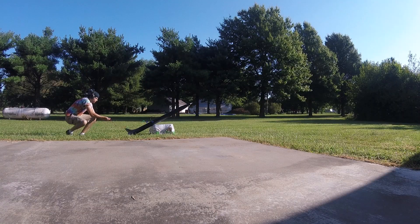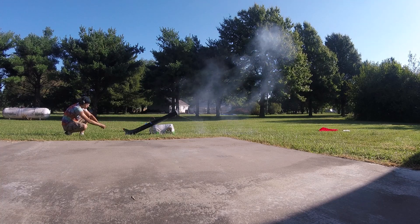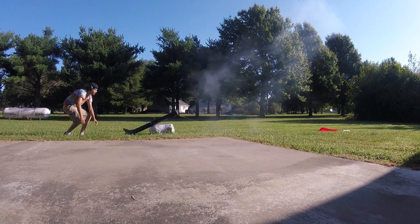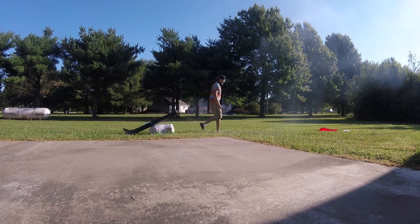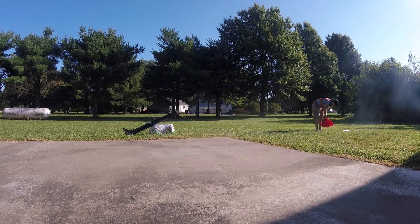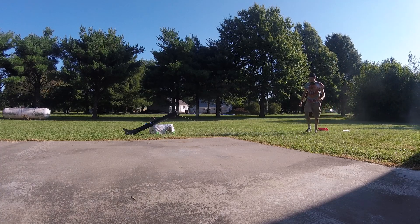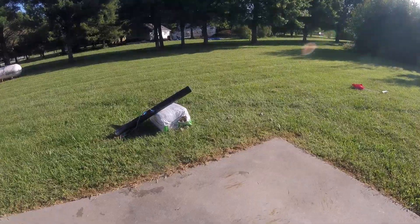Drogue test deploy in 3, 2, 1. All right, that was a perfect success. Smells like fireworks out here, guys.